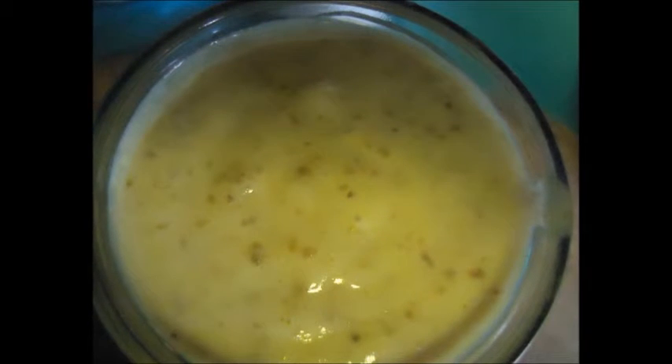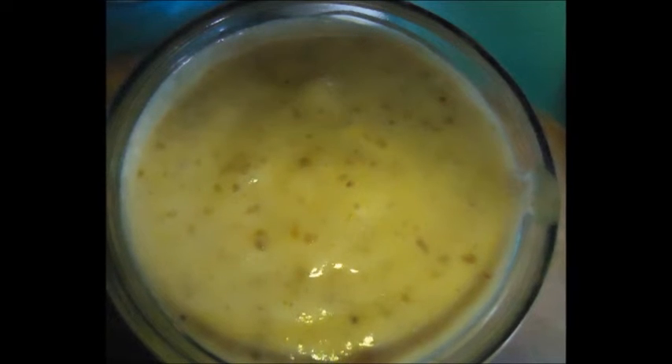Place in a container in the fridge for 3 to 4 hours. You can eat this as it is, but I love to top desserts with it and swirl it into banana nice cream. It's also great in iced tea.